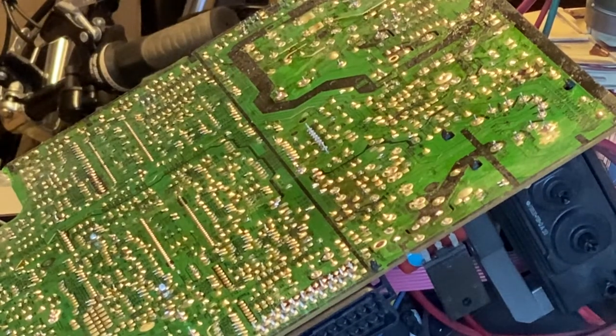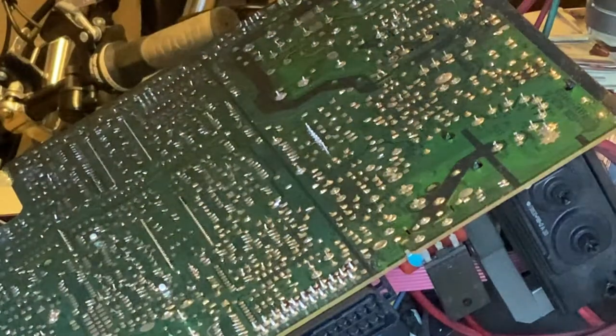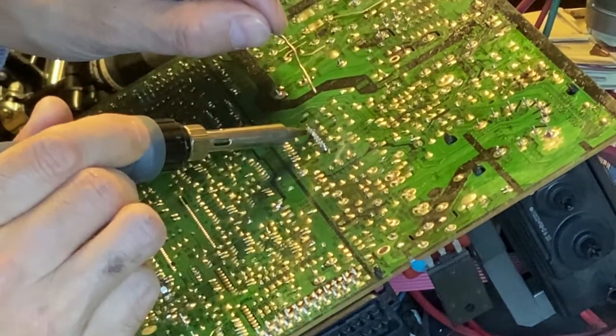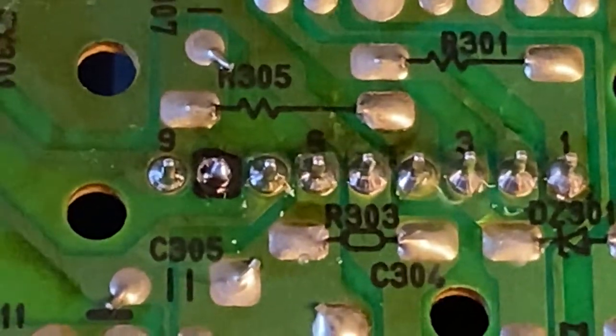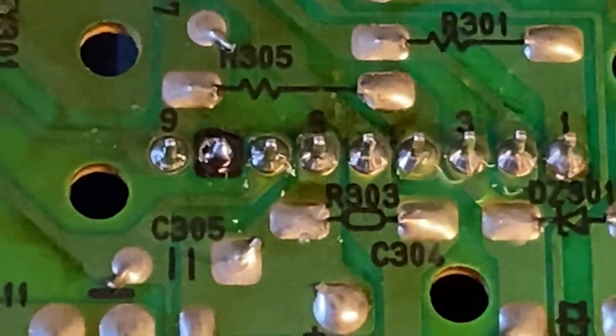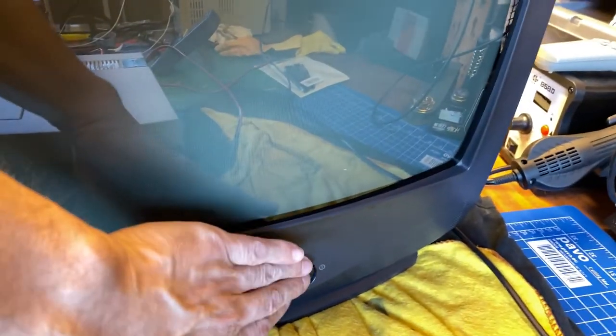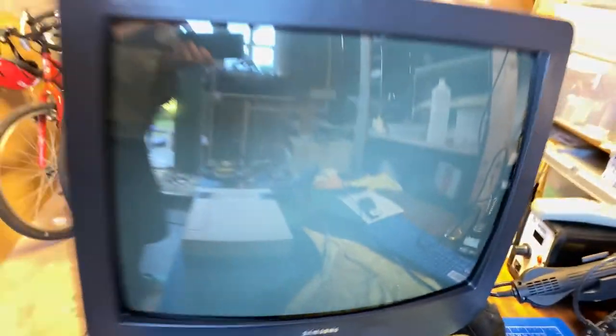After fitting the IC with some thermal paste, it's time to solder it in. This is also a fairly quick process, but I'll skip ahead to reveal my glamorous soldering skills that have improved very little. Anyways, with the new deflector in, let's see if we've got a picture.